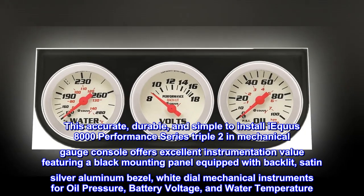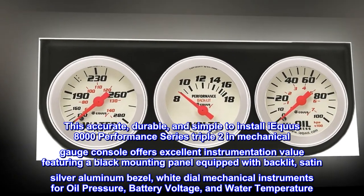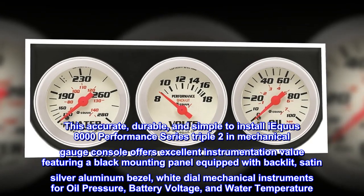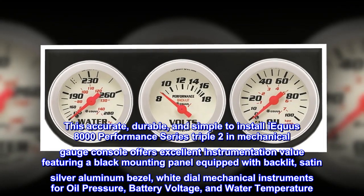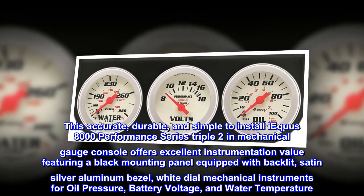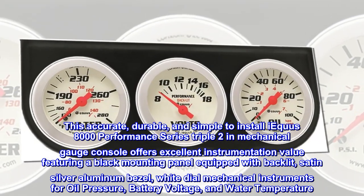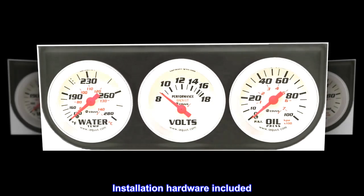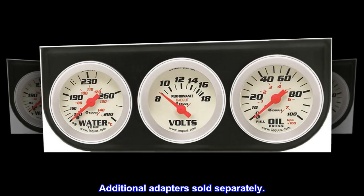This accurate, durable, and simple-to-install iEquis 8000 Performance Series Triple 2-inch mechanical gauge console offers excellent instrumentation value, featuring a black mounting panel equipped with backlit, satin-silver aluminum bezel, white dial mechanical instruments for oil pressure, battery voltage, and water temperature. Installation hardware included. Additional adapters sold separately.